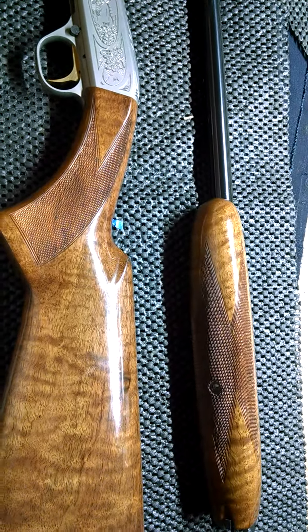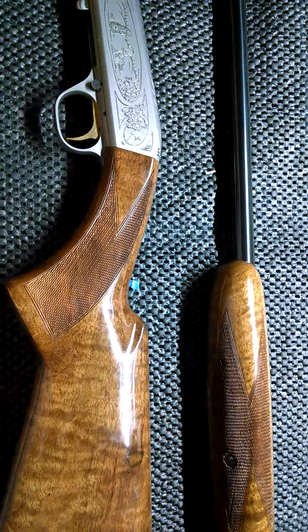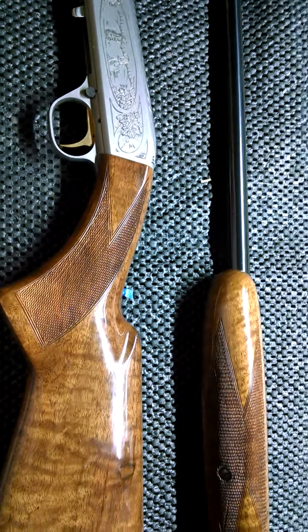My father gave this to me for Christmas and I'm very proud to have it. It is the first gun I've ever got as a gift, and I think the first present my dad ever picked out for me. So it means a lot to me.